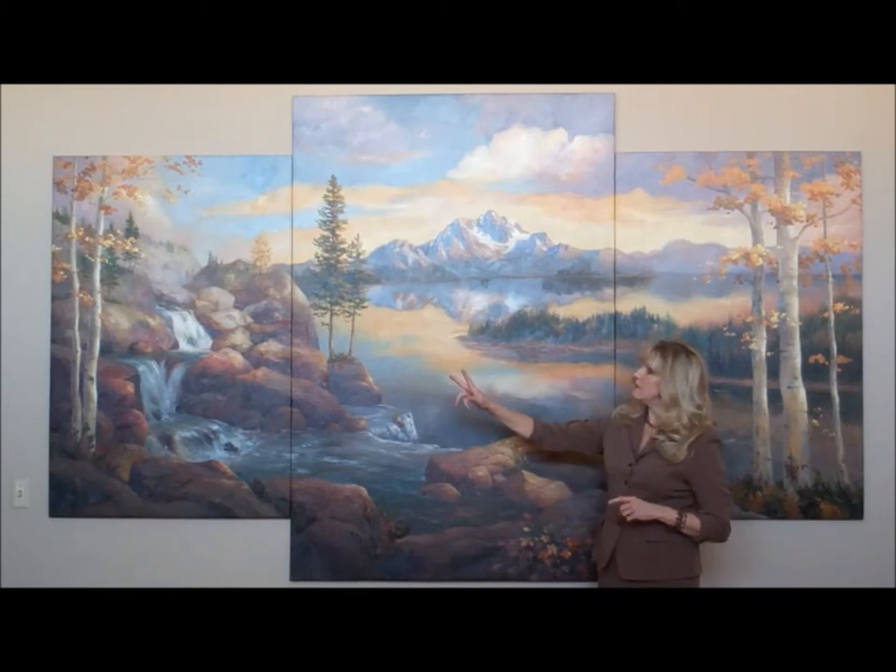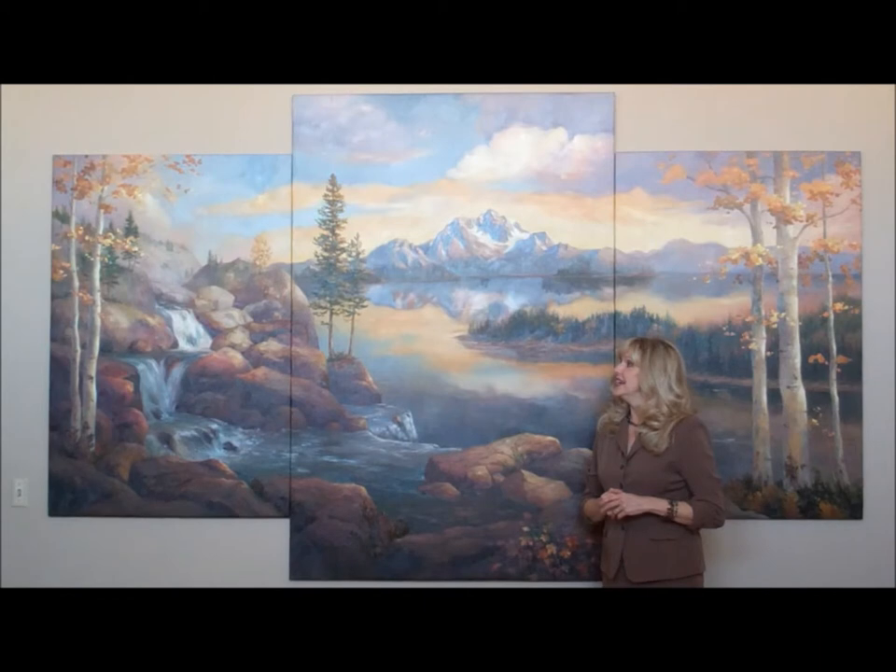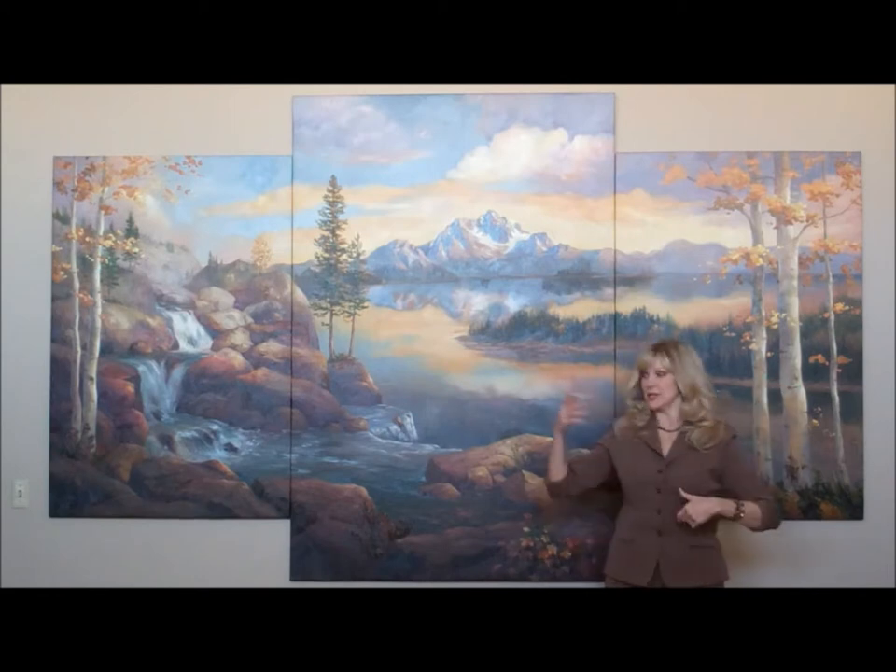I wanted to do a waterfall that looks a little bit like places where I live. This one was fashioned after a waterfall that's not too far from me. And then of course I love aspen trees, so I put aspens on both sides.